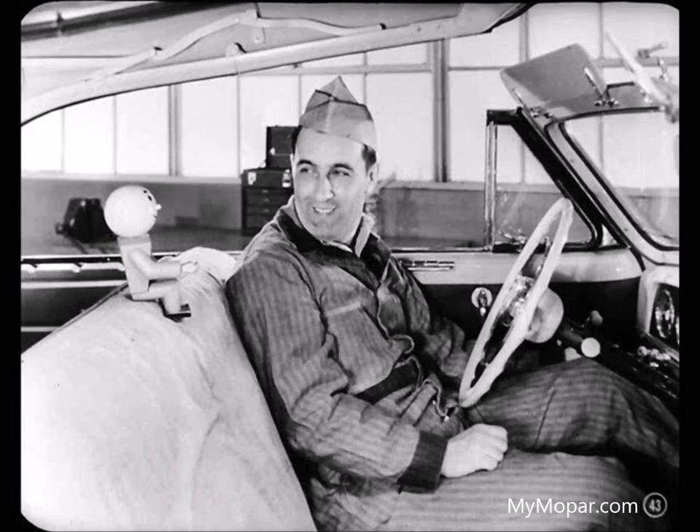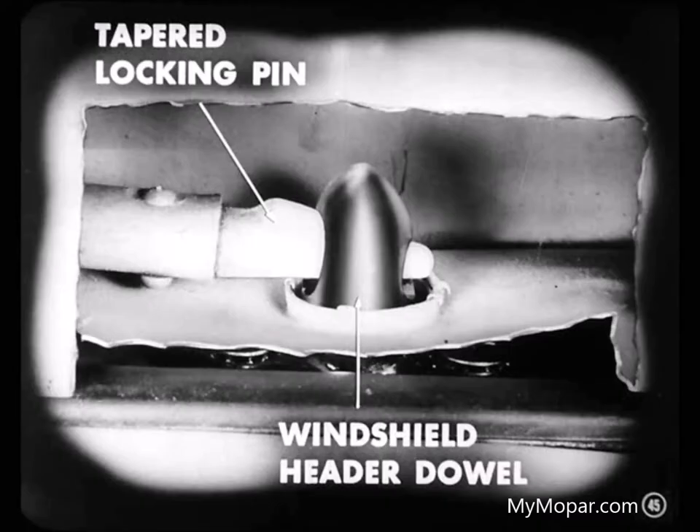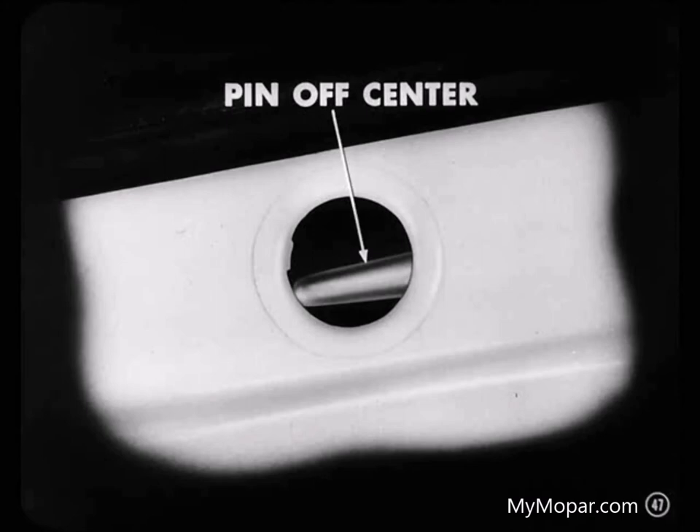Next we'll take a look at the top locking mechanism, which is inside the top header. When the locking handle is turned to the locked position, tapered locking pins in the header bar fit into the tapered holes in the windshield header dowels. This pulls the header bar tight against the windshield. You can see that this tapered locking pin is centered in the hole in the header so it will line up and enter the hole in the dowel. The pins could get forced off-center if someone forced the top down on the dowels when the locking handle is in the locked position.